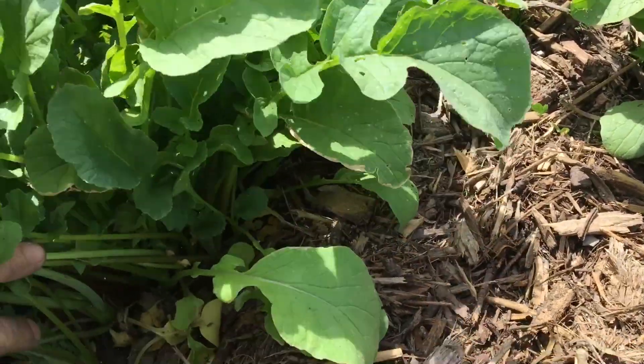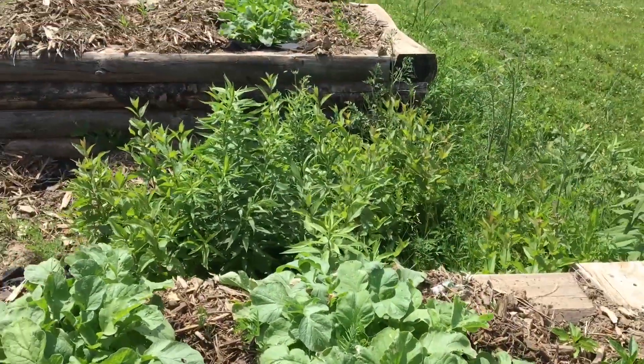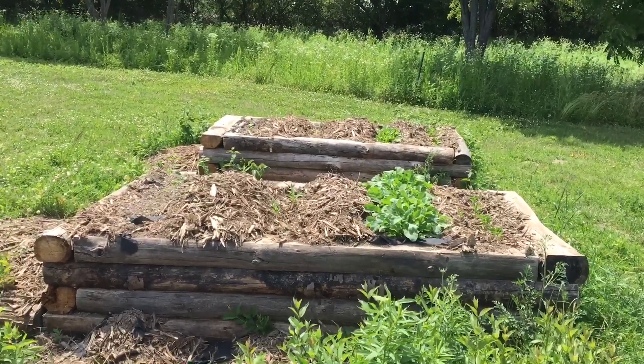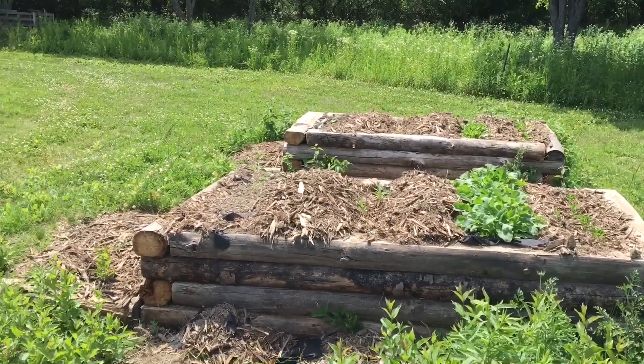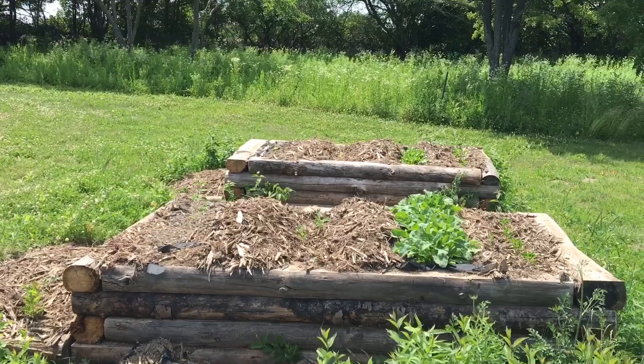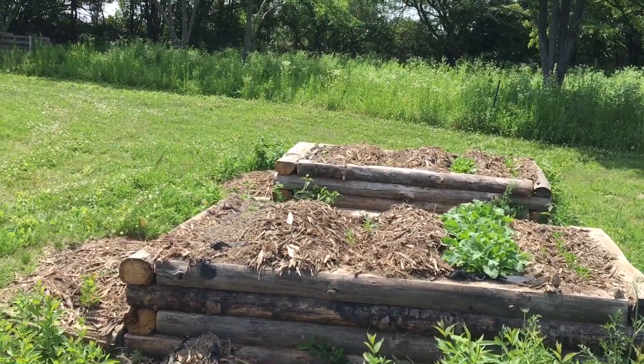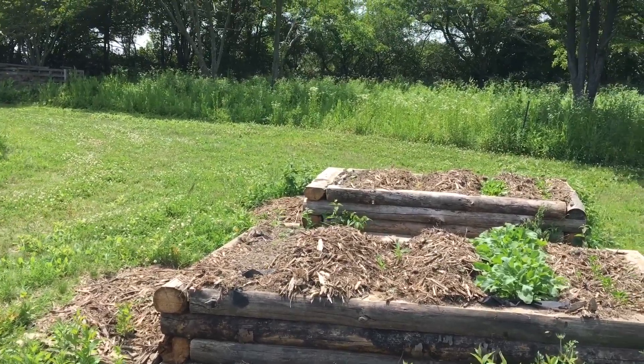There's not much really going on at the farm this weekend — it's pretty hot. I'm working on the greenhouse a little bit, so I'll show a quick clip of what I'm trying to accomplish. It's really hard to get a lot done, so I'm going to rest during the day and then maybe in the evening when it cools down I might come out and do a little bit of welding.